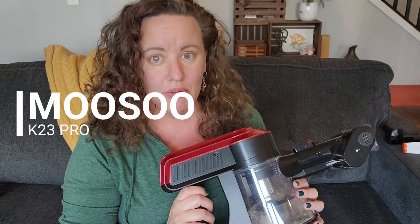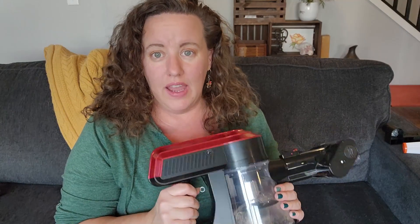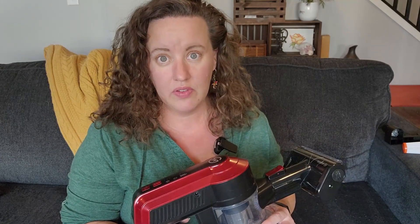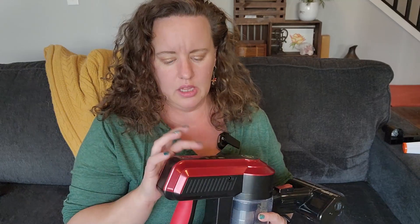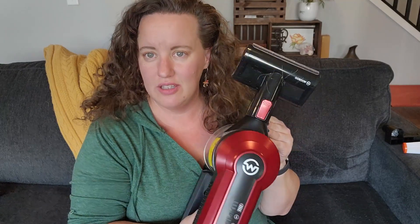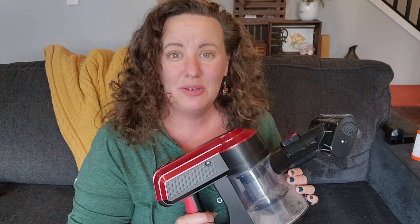That is the unboxing and test of the Musu K23 Pro — I am super impressed. I will recommend this vacuum if you need a cordless vacuum. Keep in mind it says 35-minute run time; I was doing it on max so I'm not sure if that run time is for the low speed or max speed, but the suction on this thing is legit. I'm going to add some affiliate links down below, and if you want to try out this vacuum it will help support the channel. A big thank you to Musu for gifting me this vacuum. Until the next one, guys — bye!